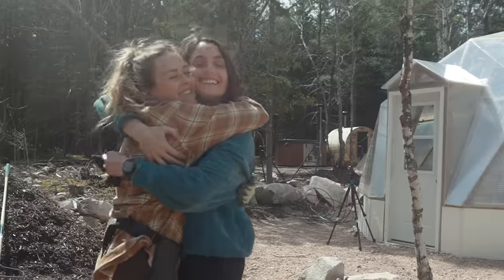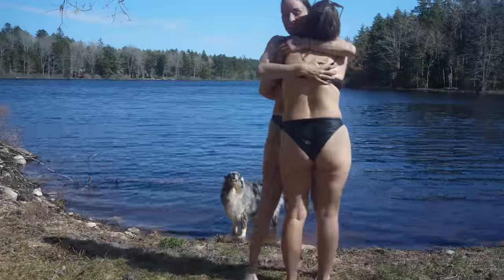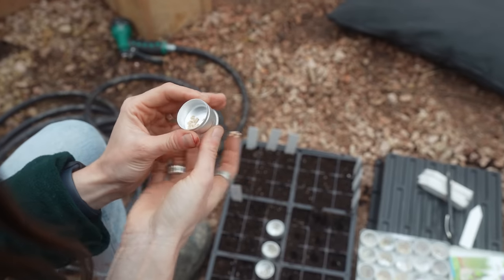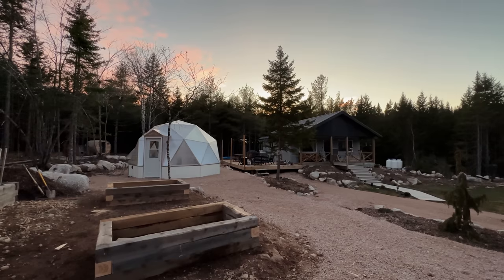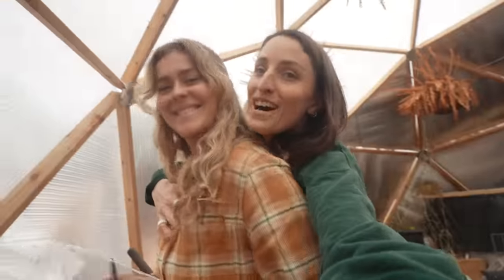Spring is a time of renewal. It's a chance to let go of the past and embrace the new season with all its possibilities and opportunities. As the world awakens from its winter slumber, take a moment to appreciate the beauty and wonder of spring and let it inspire you to begin again. We love you, spring. We welcome you with open arms.